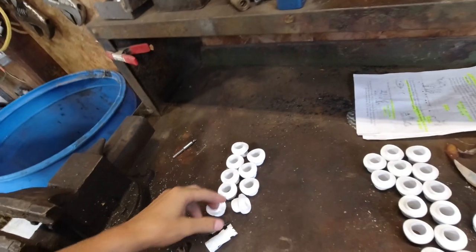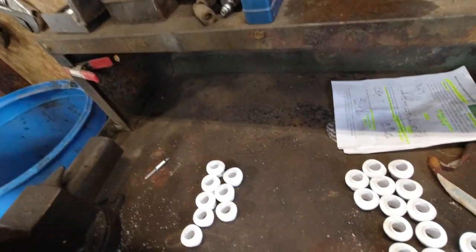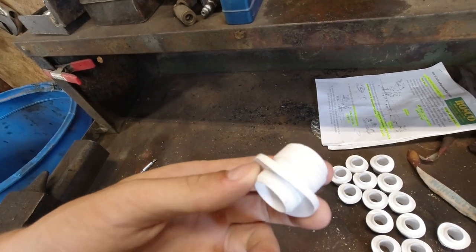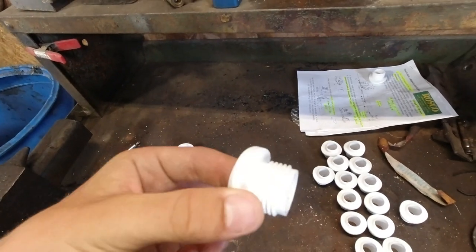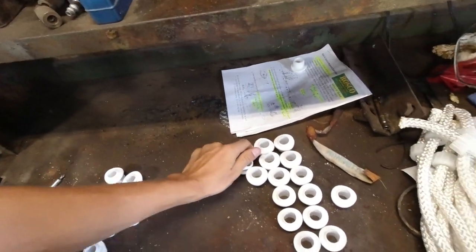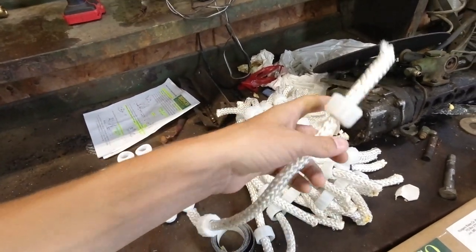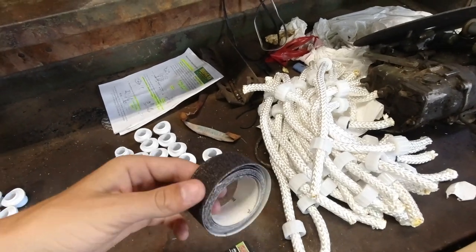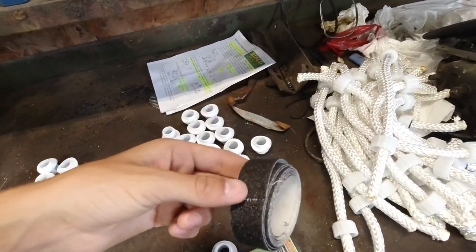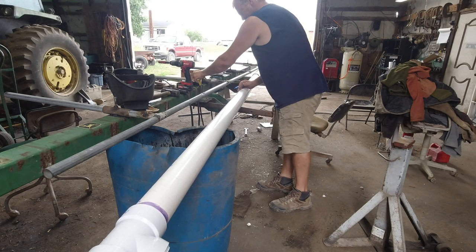We bought this from Roscoe Ink — I'll leave a link to their website in the description below. What the kit comes with is basically a bunch of these fittings — I think there are 52 of them — for the PVC. They also come with this rope with these already on them. I don't think the rope came with it; I think we bought that somewhere else.